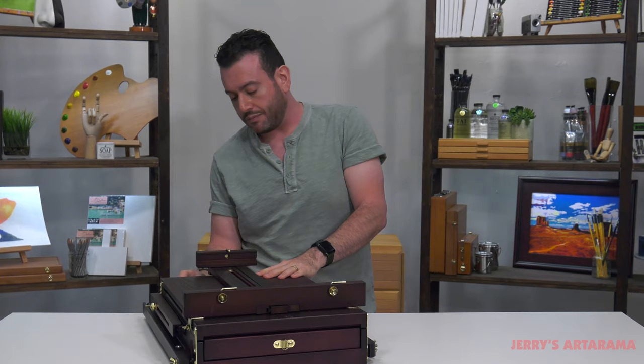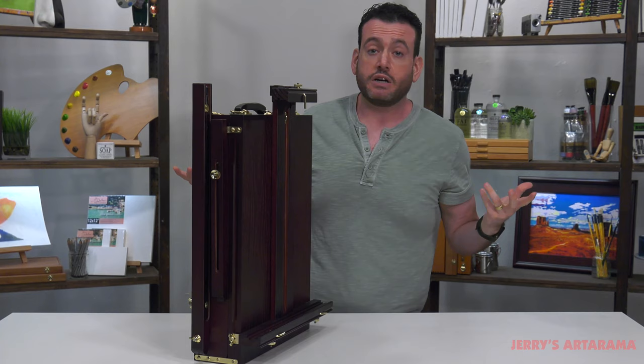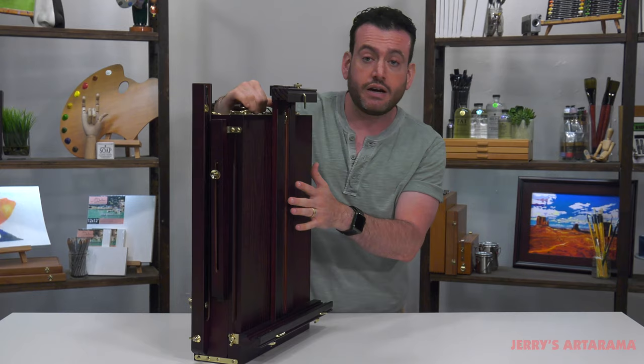And finally, one of the other things I want to mention is that this is a built-in wet canvas carrier for stretch canvas. When you're finished painting, just turn your painting around — or if you want to be extra careful, you don't have to — and leave it on here and you can carry it away all in one with a handle.